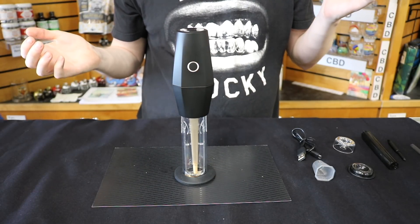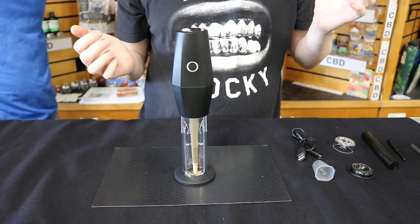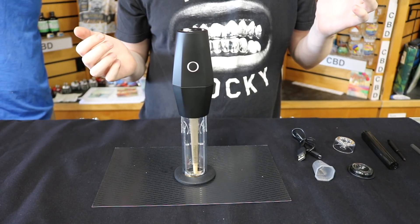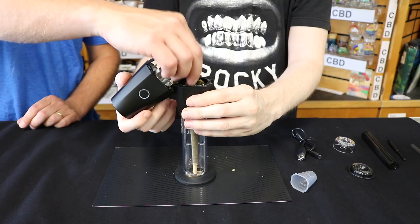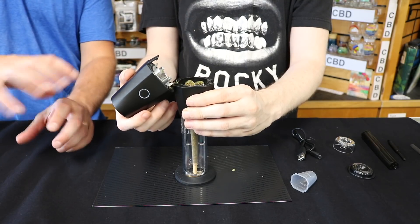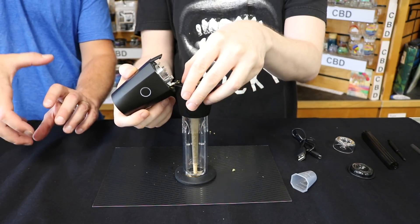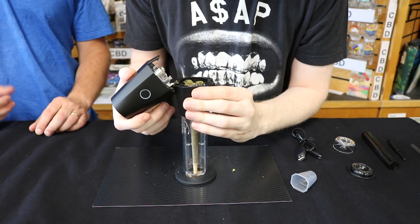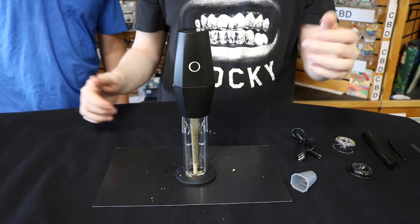There it goes. It goes one way, then stops and goes the other way, shifting back and forth. It just kind of starts dropping the material out and down it goes. I'll load it back up and go again.